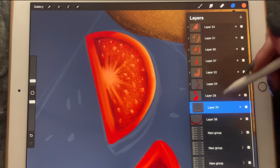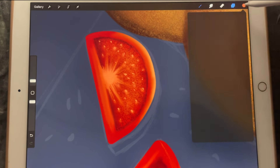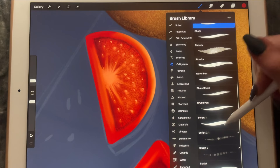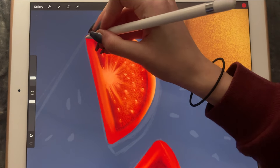Now we're going to go behind everything else — we'll create a new layer here and use a dark reddish color like this one with the script brush, and we're going to create something.